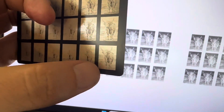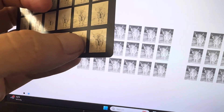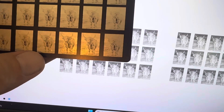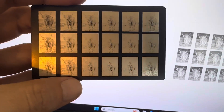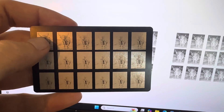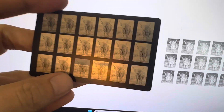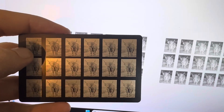Down here, as you can see, the laser was moving a lot slower and more of the material was taken away. Looking at it head-on it looks like it's invisible, but at a slight angle you start to see things. DPI is set at 500 on this side and 350 on this side.